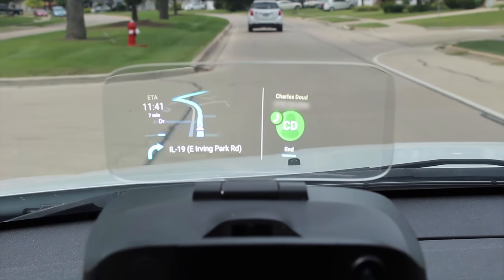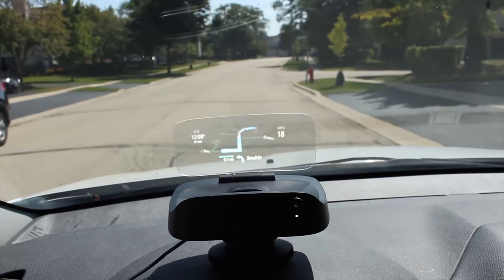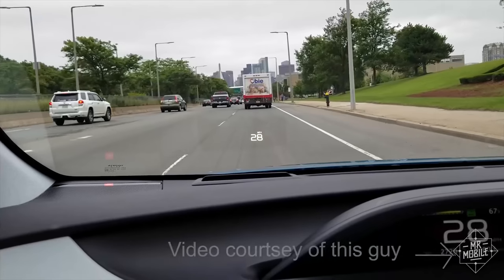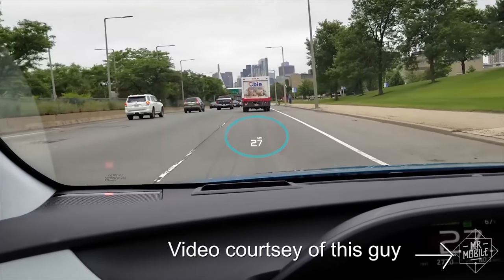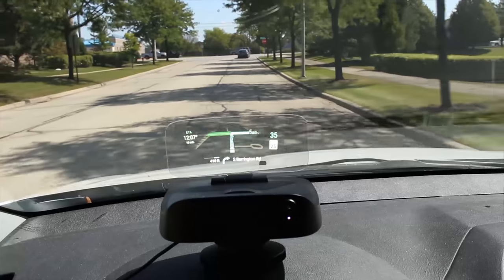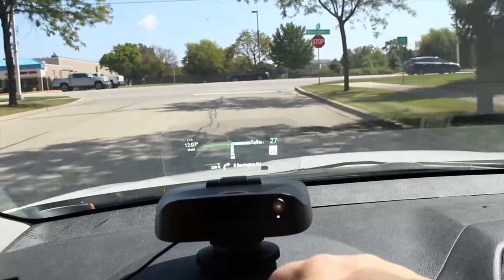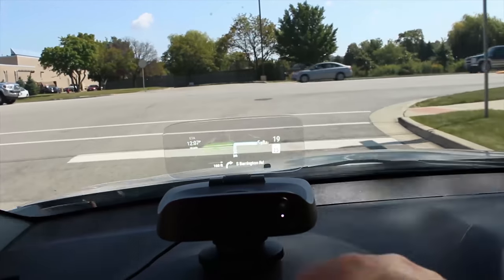Is safety worth the price? Honestly, it's right on the bubble. Overall, this is a futuristic look at how many cars we'll be driving in the future. Some cars already have heads-up displays built in, but yours probably doesn't. This is a very solid offering in the aftermarket heads-up display space that does a ton of things right. If you have the means to add a heads-up display to your car, this is one of the first you should look at.